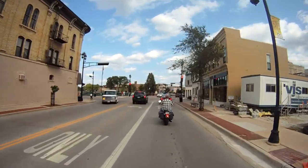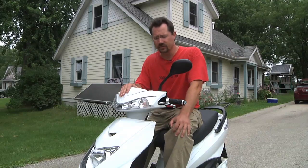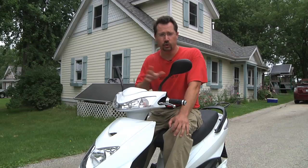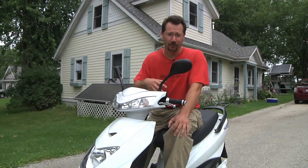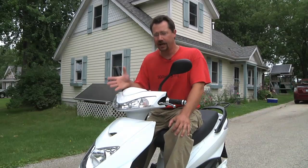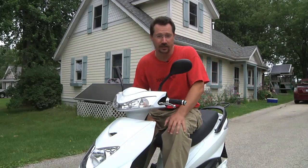Another very likable thing about this vehicle is the price point. The list price is $2,400 and they still have the previous model available for $2,000. It took me $2,000 and an entire summer of blood, sweat, and tears to build my own electric motorcycle, so to be able to just run out and buy one turnkey for the same price is pretty cool. And of course there are options to accessorize and customize your scooter.